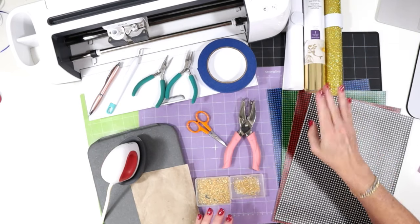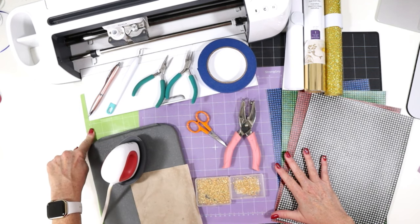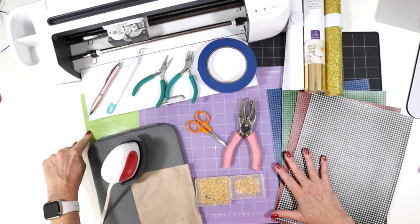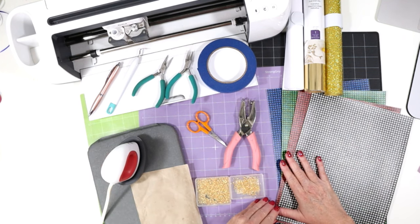I'll be cutting the faux leather using the purple strong grip cutting mat and the vinyl using the green standard grip cutting mat. If you're using either of the Cricut Joy machines, you can cut the faux leather with just the regular green mat that those machines come with.